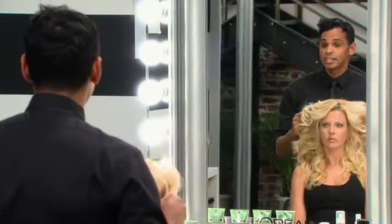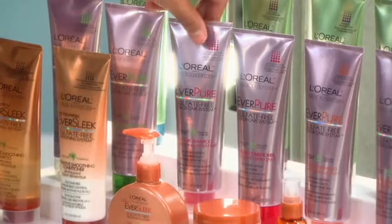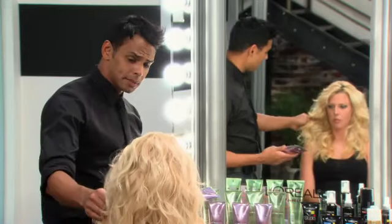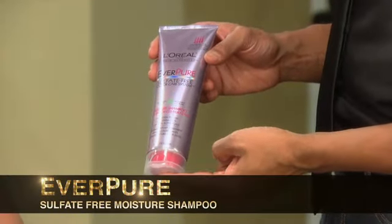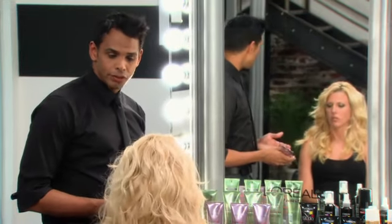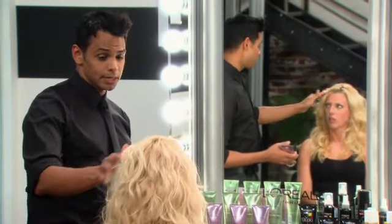It's important that your hair is in good condition, and the first step to good condition hair is shampoo and conditioning. Because your hair is thick, colored, and can have a tendency to be a little dry, I think the Everpure Moisture Shampoo and Conditioner is the perfect choice. It's sulfate-free, so it's going to keep your color from fading, because it doesn't have those harsh detergents that can strip color, and it's going to keep your hair in the best condition.